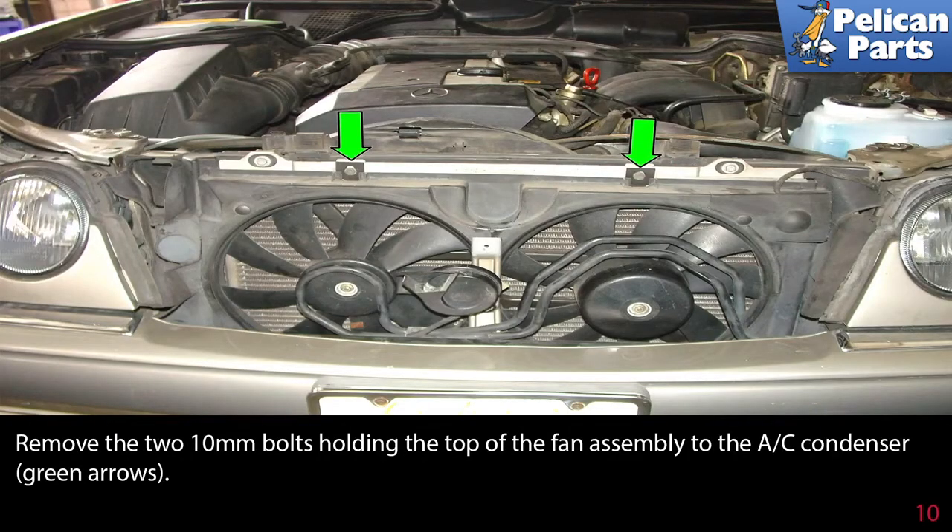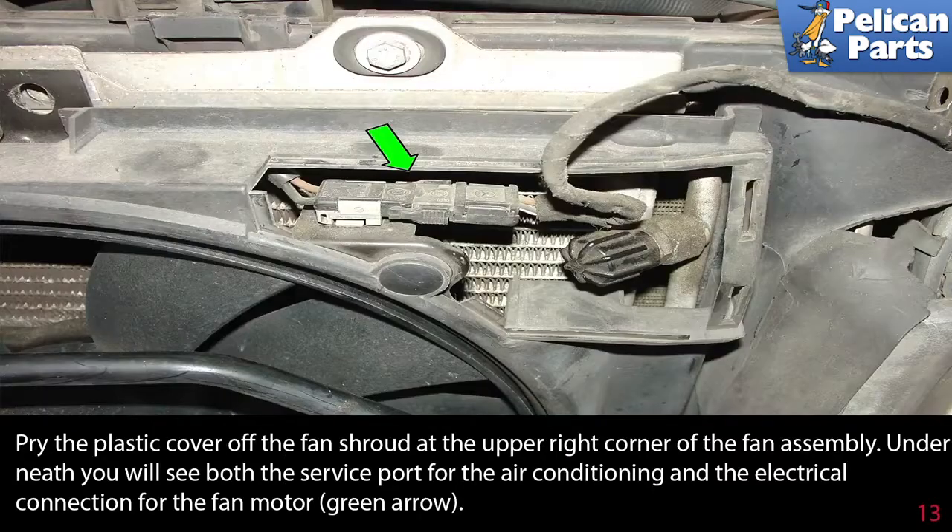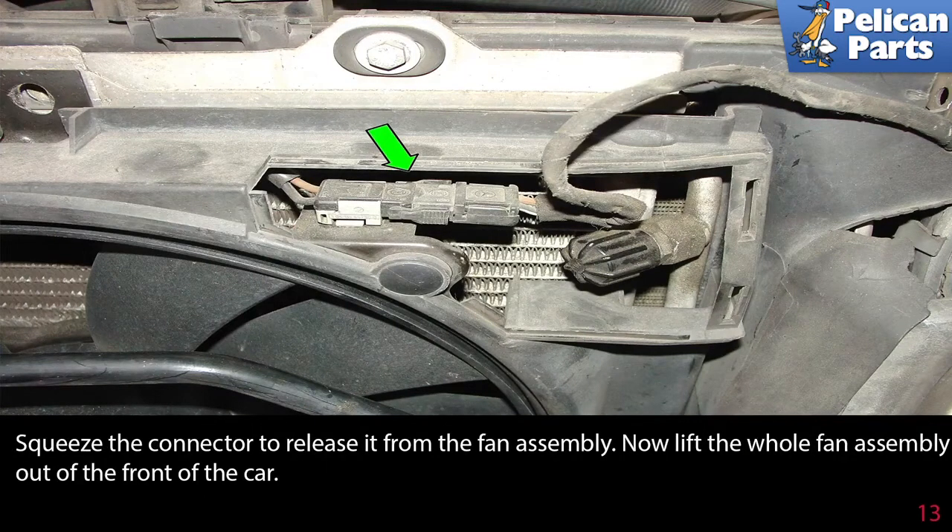Remove the two 10mm bolts holding the top of the fan assembly to the AC condenser, green arrows. Remove the 13mm bolt holding the horn to the bracket, green arrow, and unplug the electrical connections. Pry the plastic cover off the fan shroud at the upper right corner of the fan assembly. Underneath you'll see both the service port for the air conditioning and the electrical connection for the fan motor, green arrow. Squeeze the connector to release it from the fan assembly. Now lift the whole fan assembly out of the front of the car.